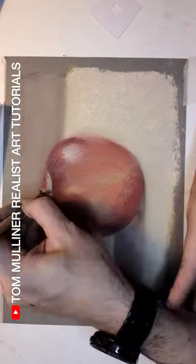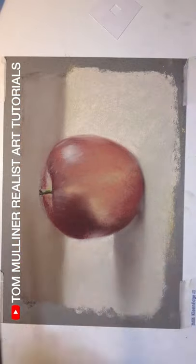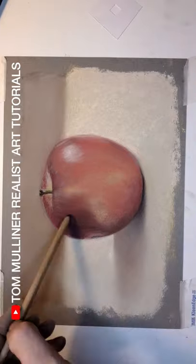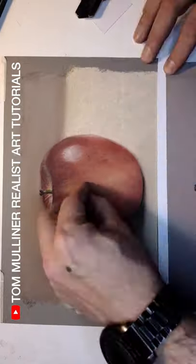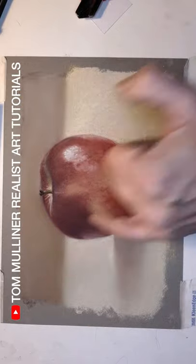You'll be constantly asking yourself lots of questions. Is it the correct tone? Is it too bright? How do I adjust it? And in fact it's very similar to mixing the right paint colour on your palette before it goes to canvas. So you'll be learning how to mix paint at the same time as drawing in pastel.